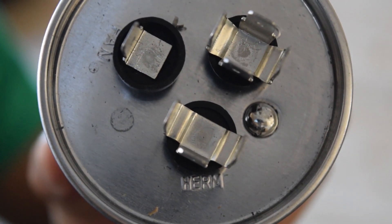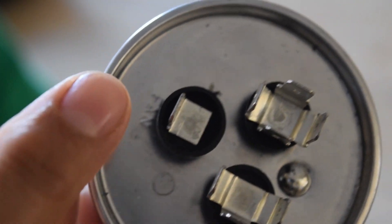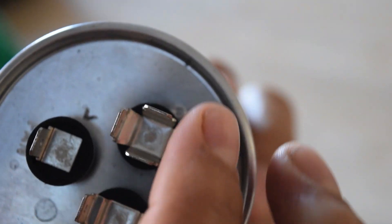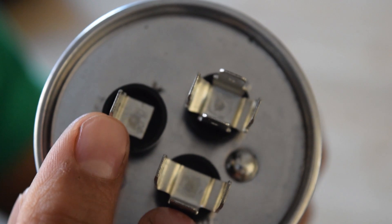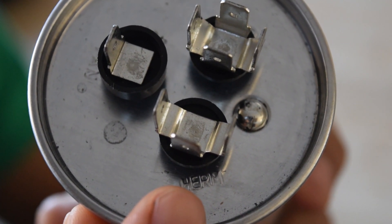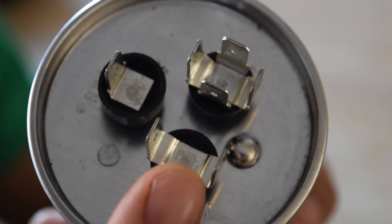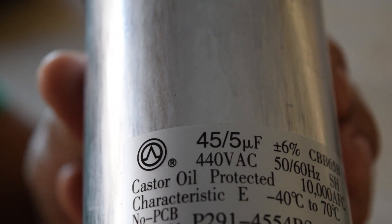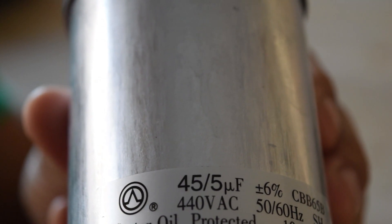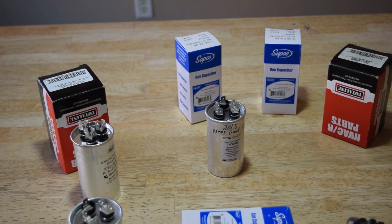I kept saying 'capacitor' when I was trying to say 'compressor.' The HERM terminal — H-E-R-M — is what kicks on the compressor. Then the FAN terminal is for your fan, and the C is the common. Put your black lead on common, test the FAN which should give you 5, then test the HERM — the compressor — which on this one would show you 45. It will still show 5 on the fan but 45 for the compressor. Sorry about that.